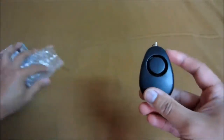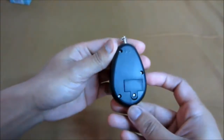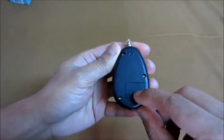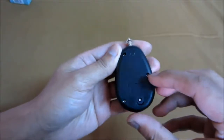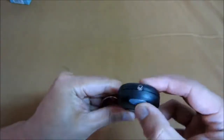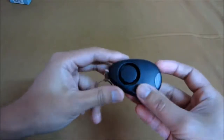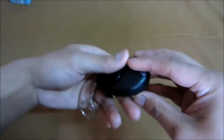So that's what it looks like. It's got — I'm not quite sure what kind of battery it takes, but it's one of those watch batteries. There's the LED light, very bright, and there's the speaker. LED light pretty bright.